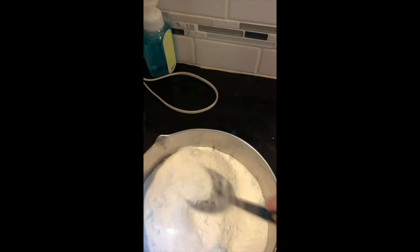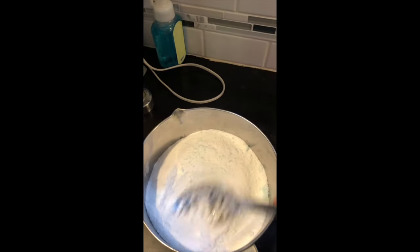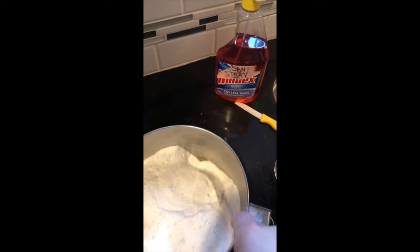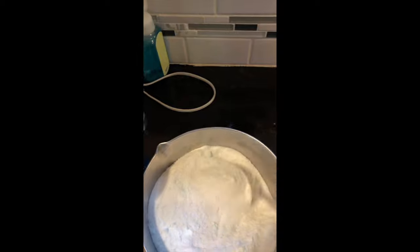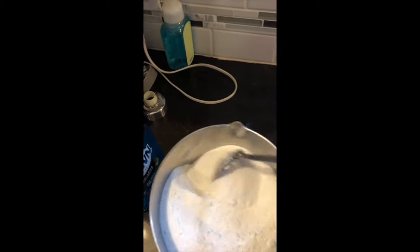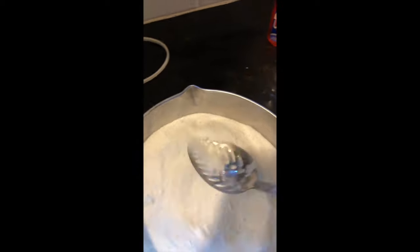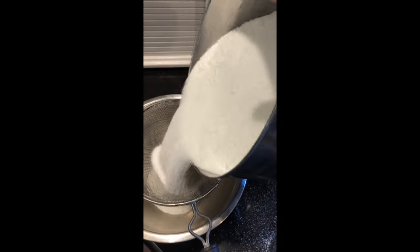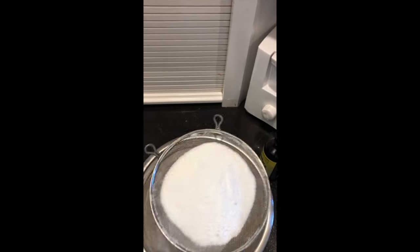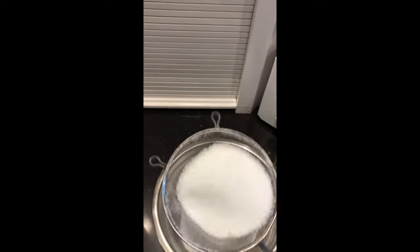We're also going to run it through a sifter to make sure you don't have any big clumps. This recipe for the dishwasher makes a full quart jar and a pint jar full. I stored it in a plastic box that had wild rice in it, and put the remainder in a Ziploc bag. You want to make sure it's airtight, because just like salt will clump up from moisture, so will this powder.